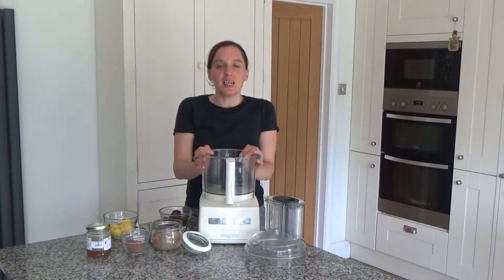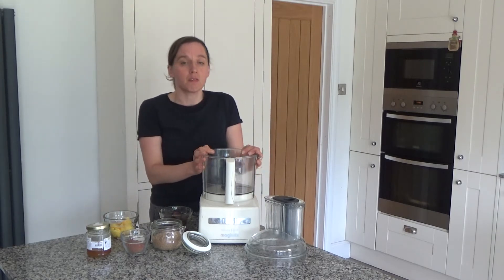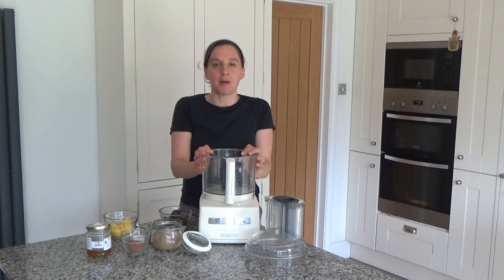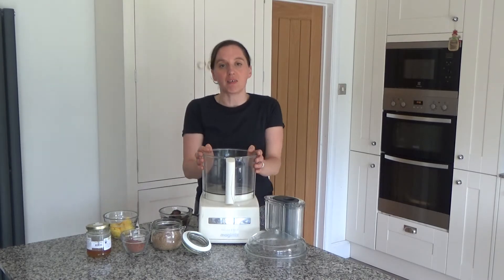Today I'm going to be making my apricot and ghee energy balls. These are a really nice sweet treat — great as a snack mid-morning or mid-afternoon, and they also make a really nice treat after dinner. I'm making these for my mum today because after being in the house for about four months during lockdown, I think she needs something sweet to eat. So while I was making them, I thought I'd share the recipe with you.